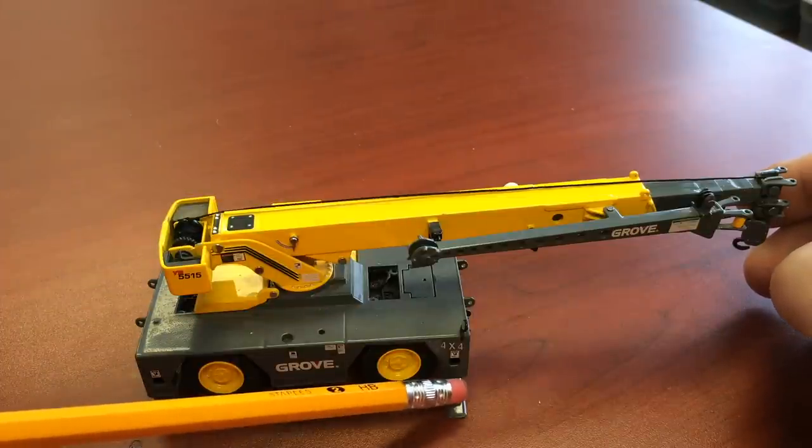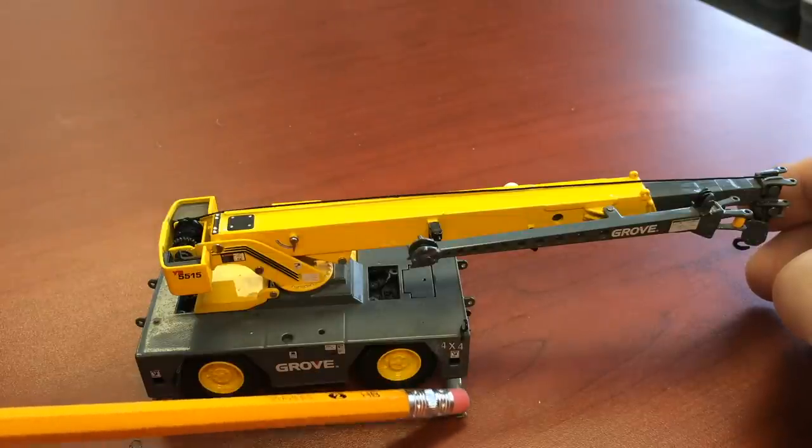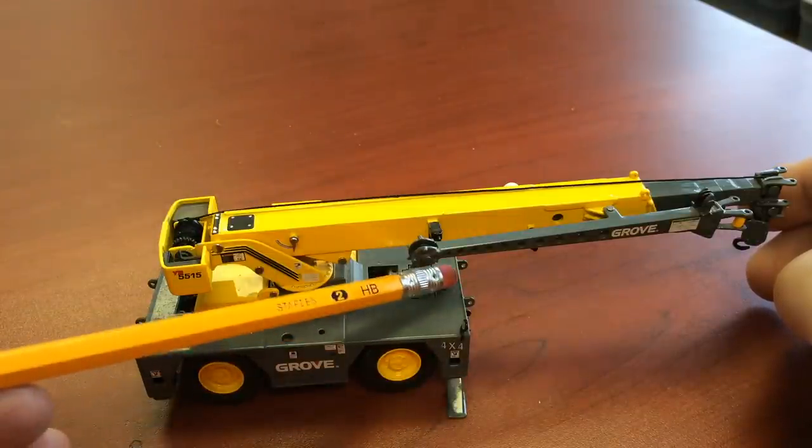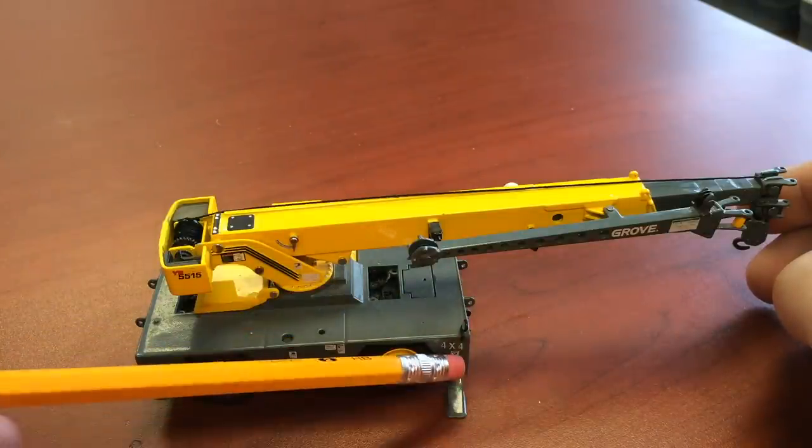Inside the outriggers, there are cylinders right under here. They're pinned usually up in here, and they make the outriggers go up and down hydraulically.